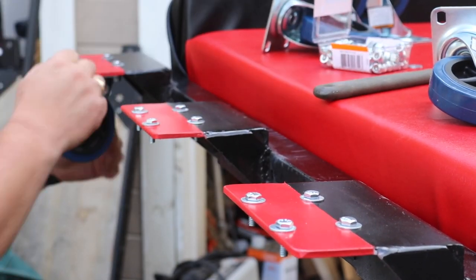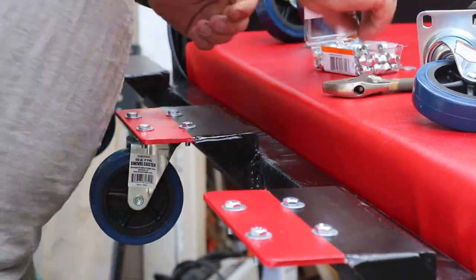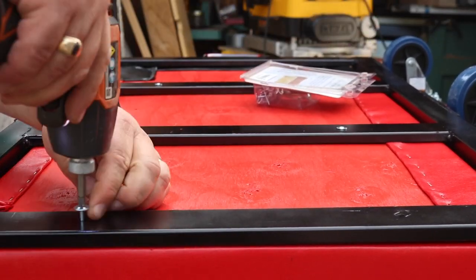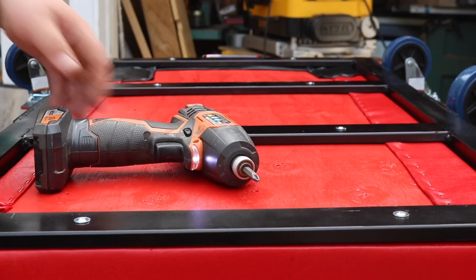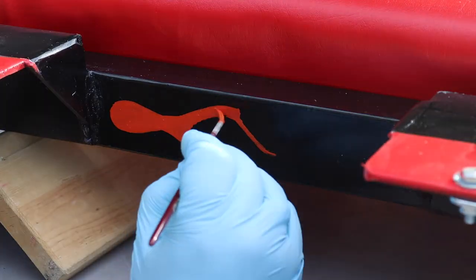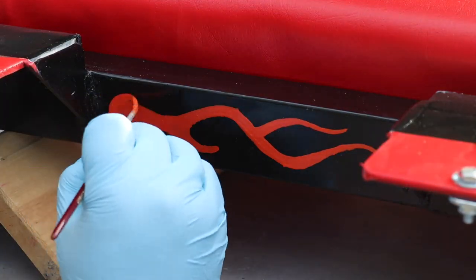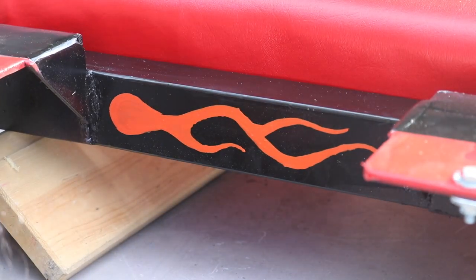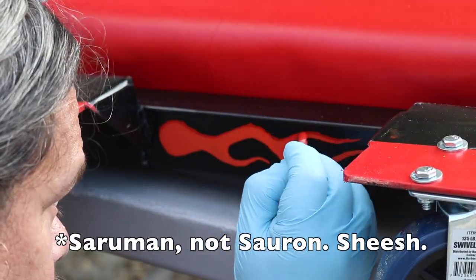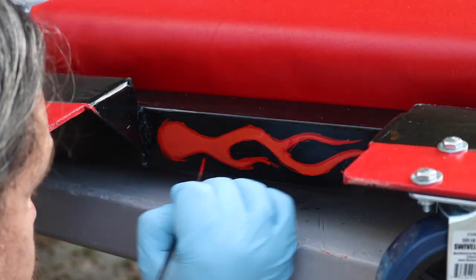With all that done, I mounted the casters — nothing fancy, just quarter-20 bolts with washers on top and lock nuts on the bottom. I then screwed the backrest to the frame. And because I'm trying to learn sign painting, I thought it would be fun to add some flames. I got out my One Shot and some Mac brushes and played with painting flames on it. I'm not great at this, but I do kind of like how it turned out. I'm a huge Lord of the Rings nerd, and the flames kind of reminded me of Sauron's book with the Balrog, so I was pretty happy with them.